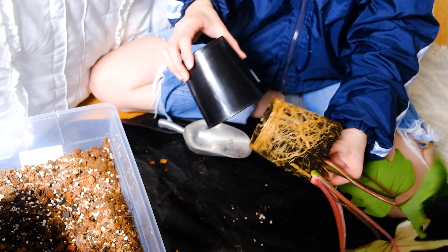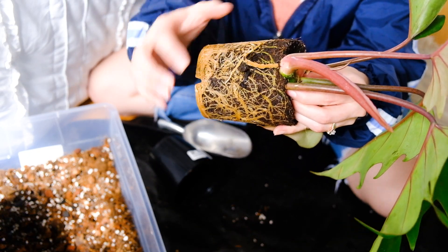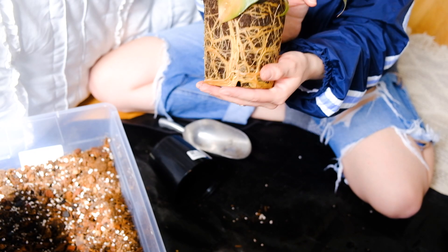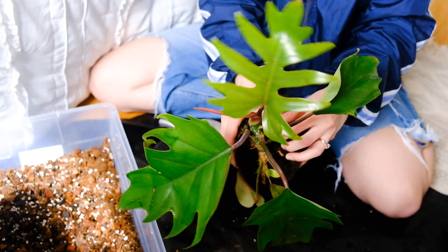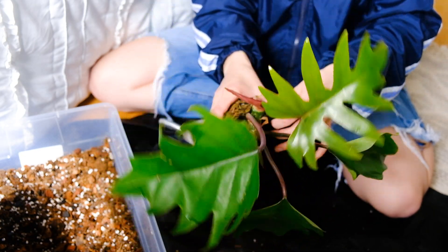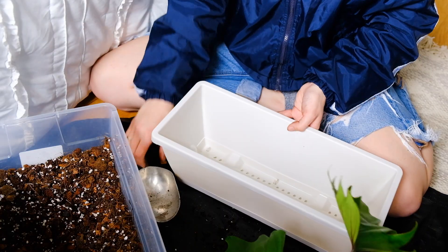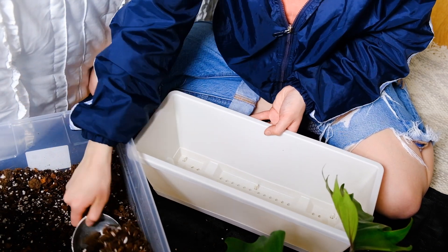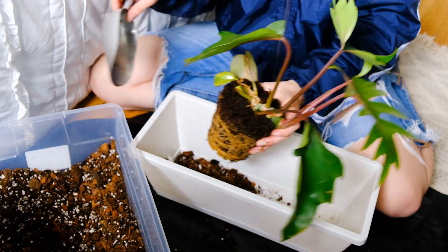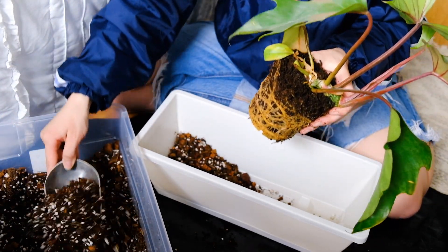He is really stuck in there. Wow, that's a very robust root system — look at that! He's already started rooting from this node as well. I wasn't really expecting that, but I guess he is definitely ready to be repotted. I'm going to kind of remove some of the soil from the top, but I'm not going to mess with the roots a whole lot. It definitely feels pretty unnatural to be potting a plant of this size into a pot of this size, but that's what the crawlers need, so I'm just trying to listen.